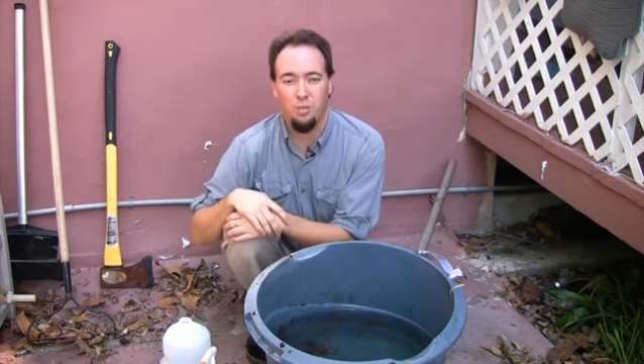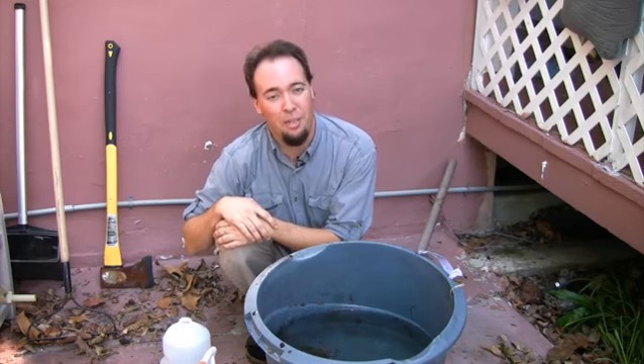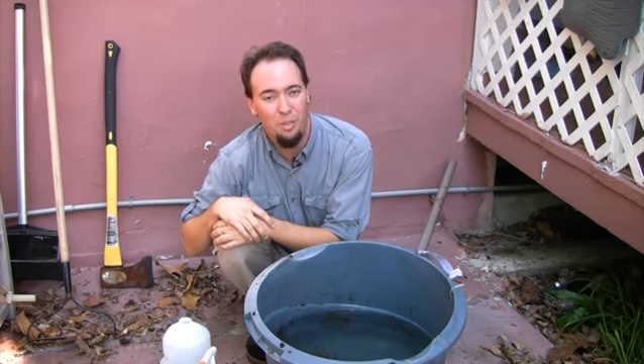This has been Silas Hoover with South Florida Pest Control with a tip for you on how to kill mosquitoes in rain barrels. Thanks.